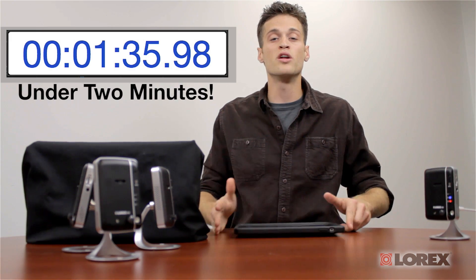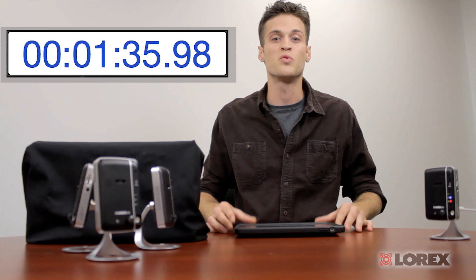And there you have it — the new and improved LNC 200 series wireless HD network camera. Thanks for watching.